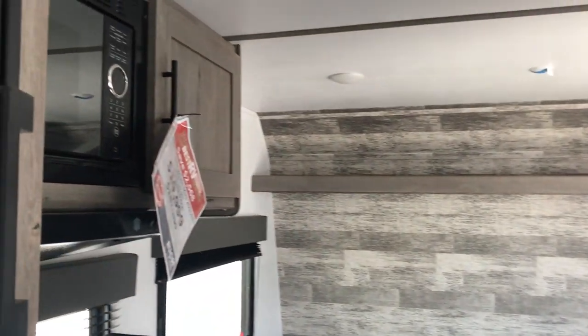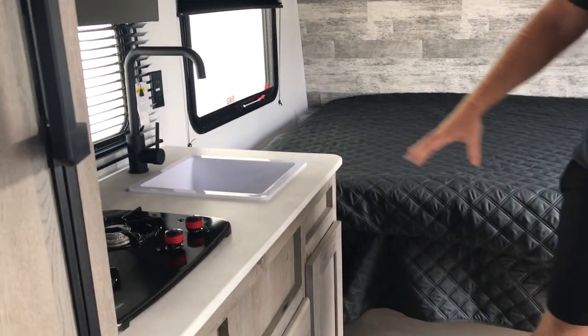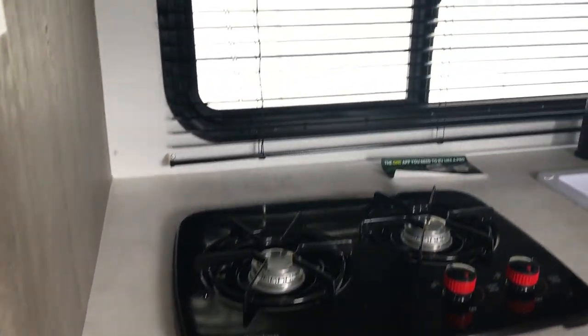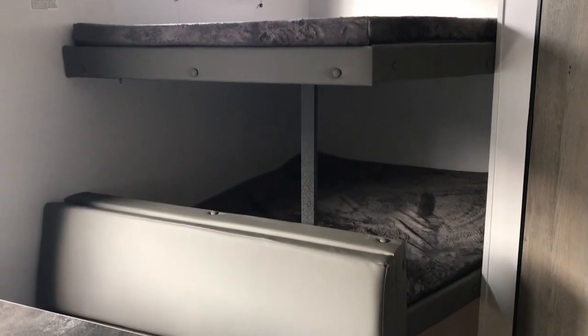This is a smaller unit, only about 22 feet long. It does not have a slide on it, so it is light — this camper only weighs about 4,000 pounds. You do have your clean bed up front, a single sink, dual gas burner. This unit does not come with an oven, but it does have the gas burner. You've got a microwave up here, some storage to the right as well. You've got your full-size RV refrigerator, gas electric, and a nice little pantry to the left of that — so once again, more storage.